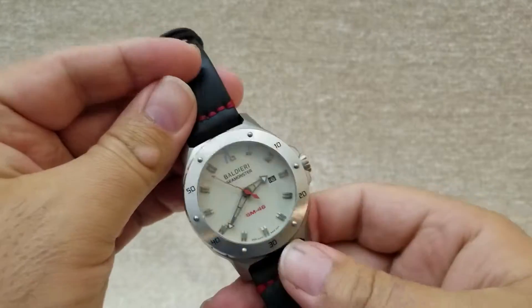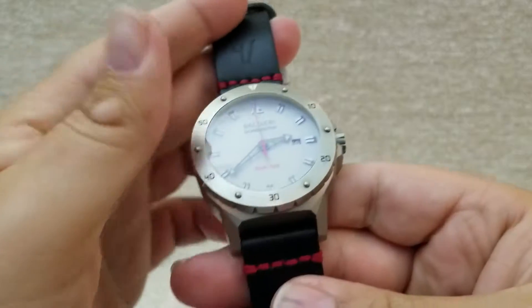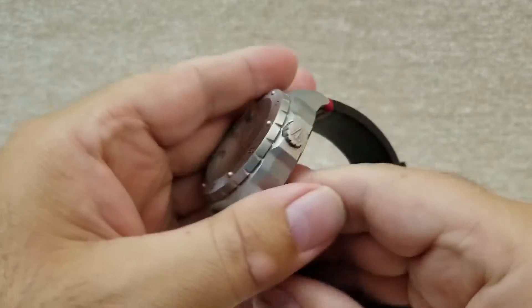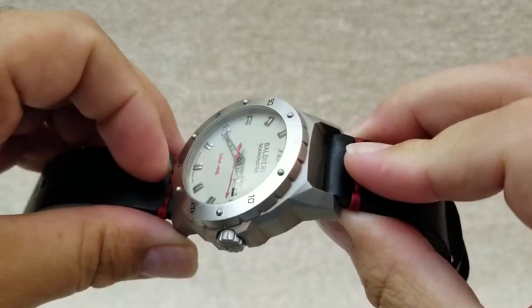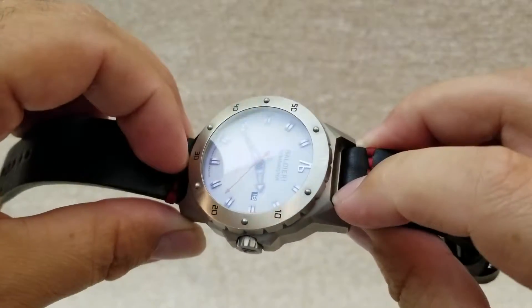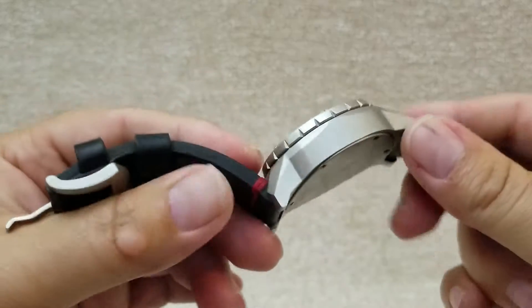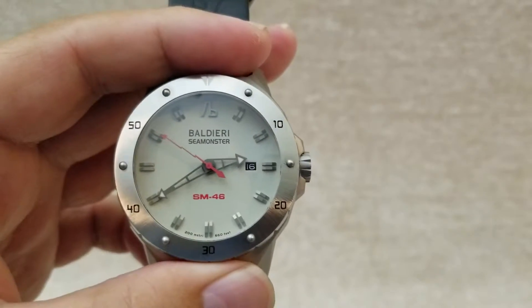This is a big watch — 46 millimeters wide and 16 millimeters tall. It has a beautiful case; it's a diver and sport watch but with a really distinctive design. You can see the machining on this case — all the angles. It looks wonderful. It's not a standard case by any chance; they had to make a custom case.